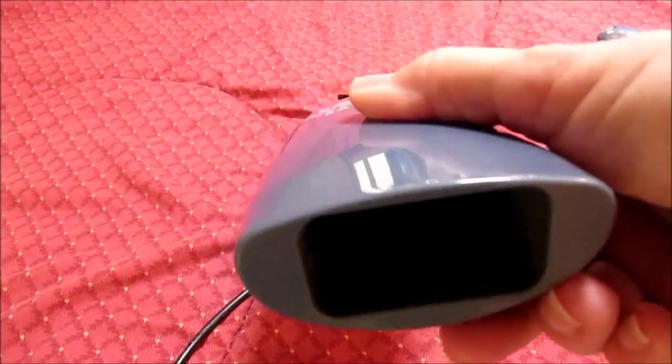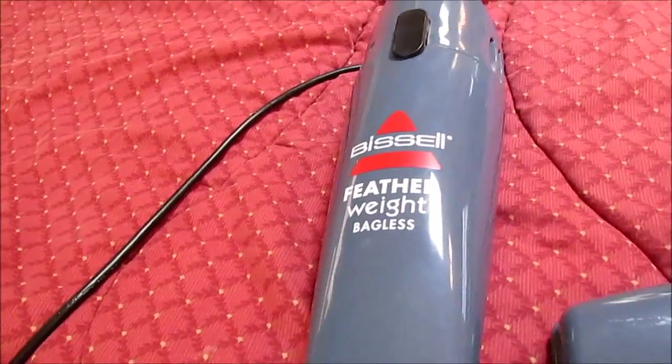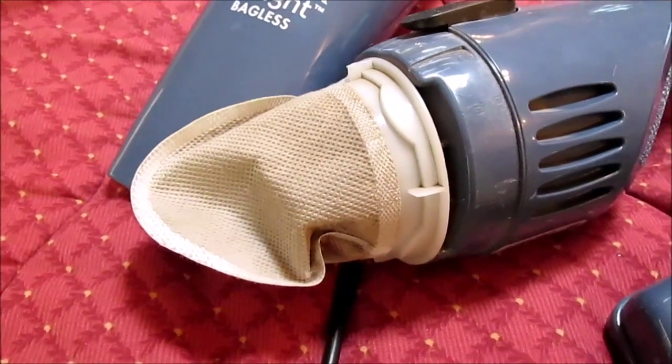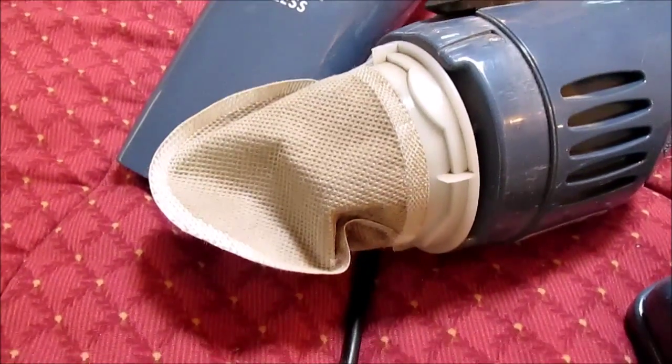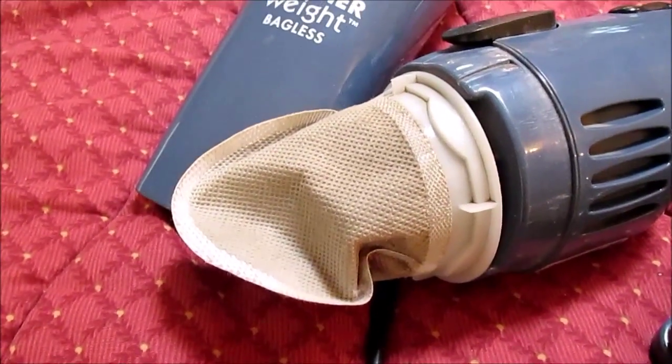It sucks in right through here. It's optional — I always have mine hooked up and use it like a traditional setup. You can take it apart and there's a filter. The filter is removable so you can wash it and dry it out. I don't take it off at this point, but in the future it's going to get clogged up and I'll need to.